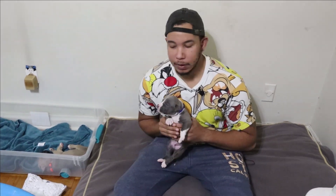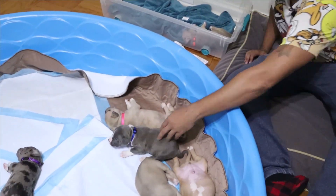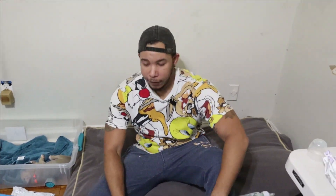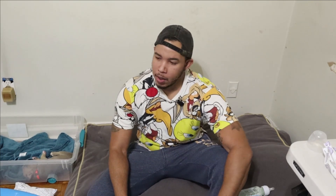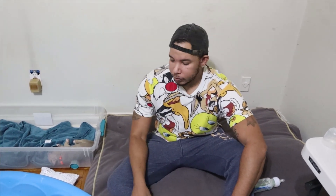If he were in week one, I would definitely be tube feeding — I wouldn't do the bottle at all. If you guys know how to tube feed, or learn how to tube feed, it will save you time. Tube feeding is definitely faster than bottle feeding — it takes just seconds and you can move on to the next pup. But this boy was pretty strong, so I went with the bottle.